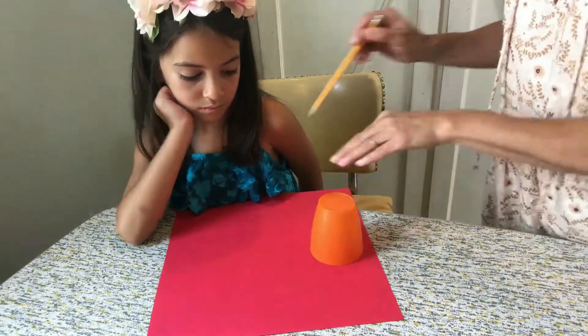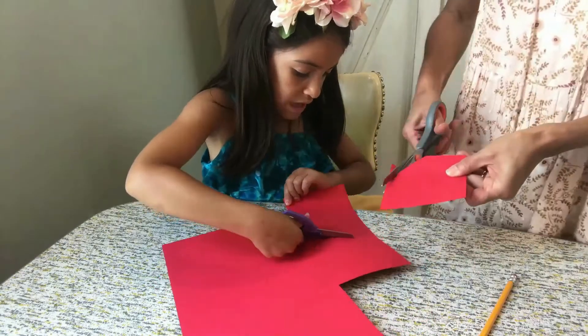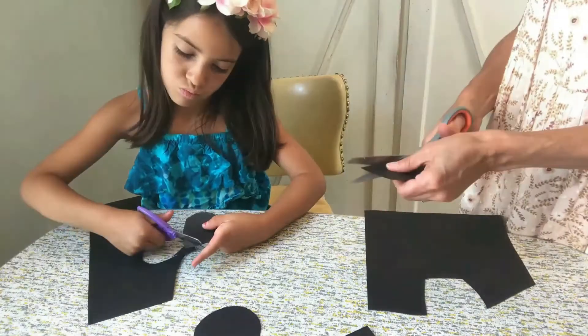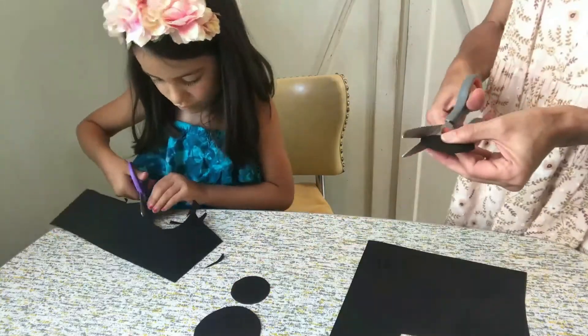First, trace five circles onto your red cardstock and cut them out carefully. Do the same with the black cardstock and also make five small circles.